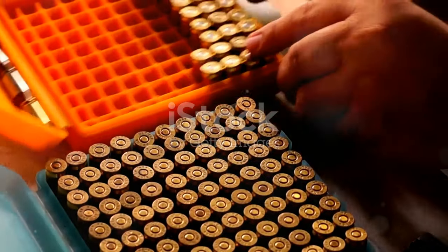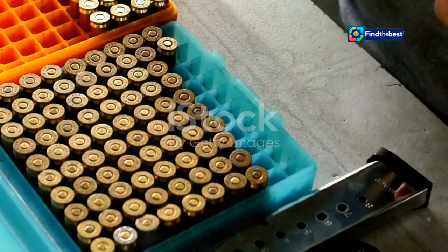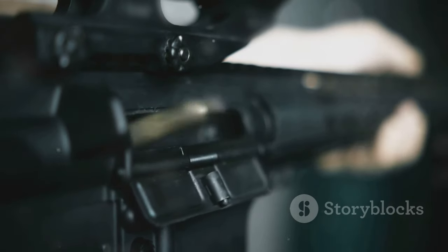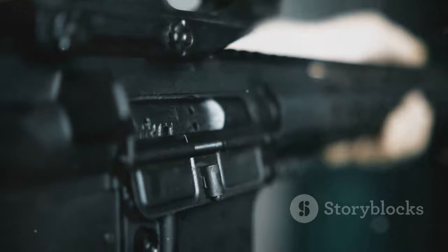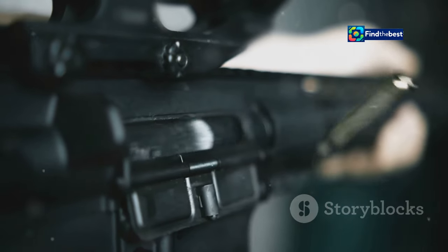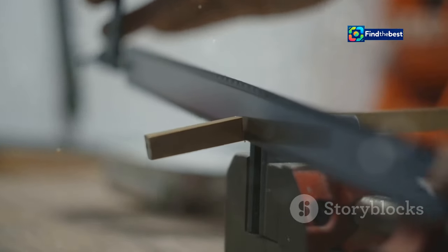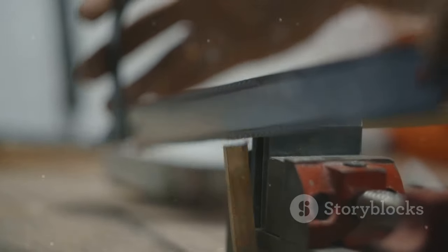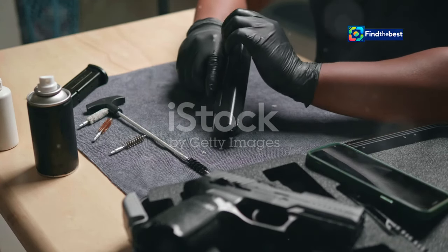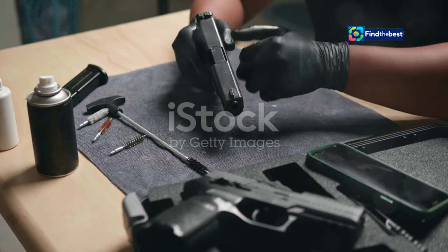The journey begins with preparing the brass cases, which involves several sub-steps. This includes resizing the case to fit the chamber, which is crucial for ensuring the case can be properly seated and fired in the firearm; trimming it to the correct length so that it will fit properly and function correctly; and cleaning the primer pocket, a step vital for ensuring that the new primer can be seated properly and function as intended.